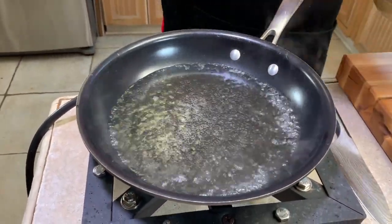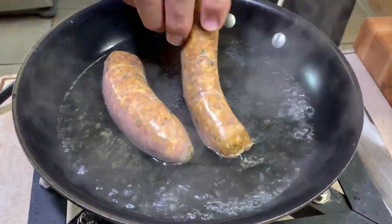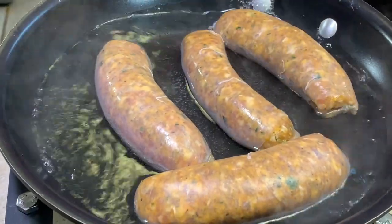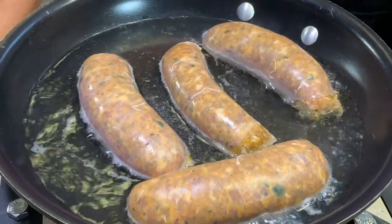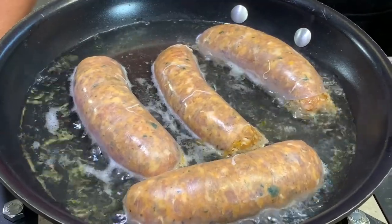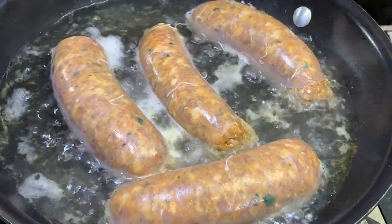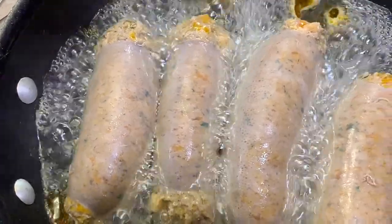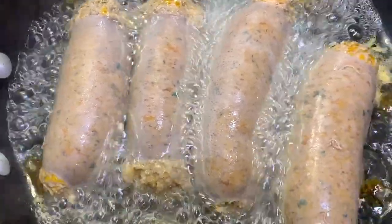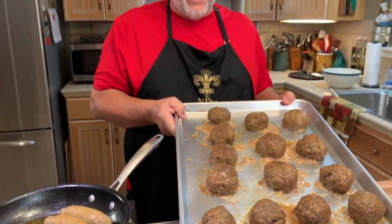Water's boiling in the frying pan. We're going to take our Italian sausage and put it right in that boiling water — this is how you prepare your Italian sausage for your gravy. We're going to cook it for about four to five minutes on each side. And we're not going to waste that water — that's going in too.